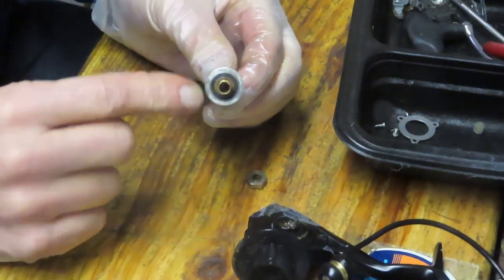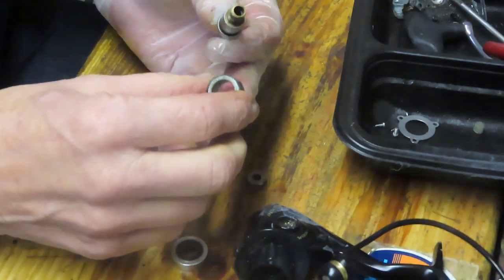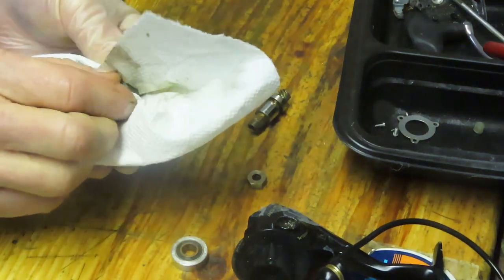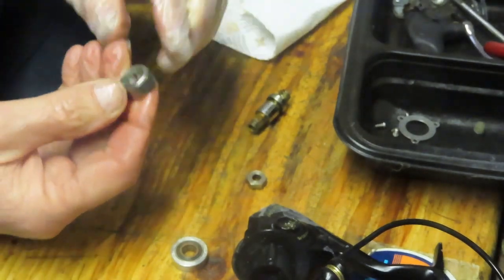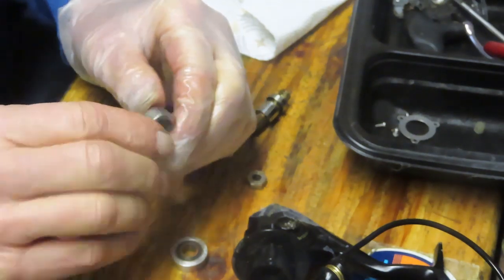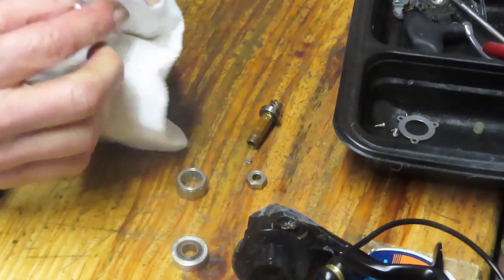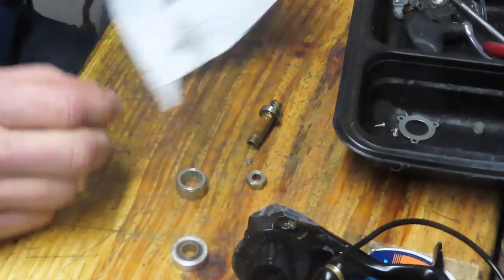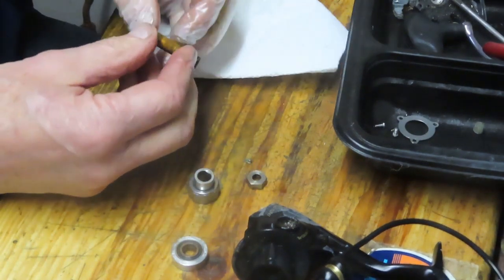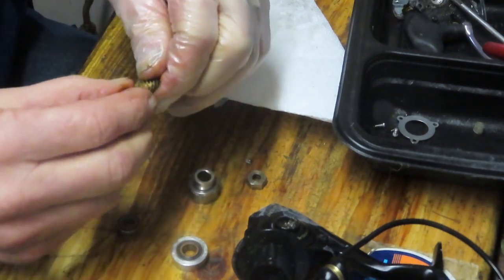Up top here we have a bearing and a collar, and we have an anti-reverse. When you do your work on these reels, please make sure that you note the orientation of these pieces. I've had more than a few come in because this was installed upside down. How do you know what's the right side? There's a metal case lip on one side and a plastic case lip on the other side. The plastic side case faces the inward side of the reel.